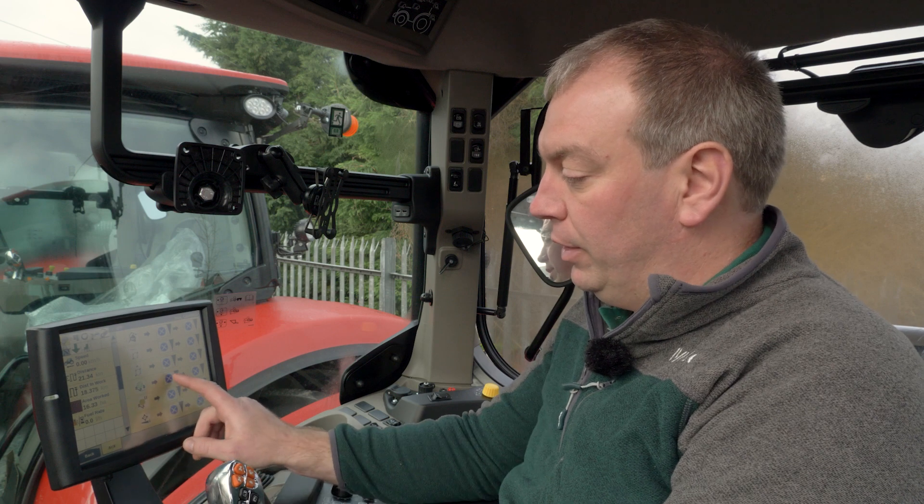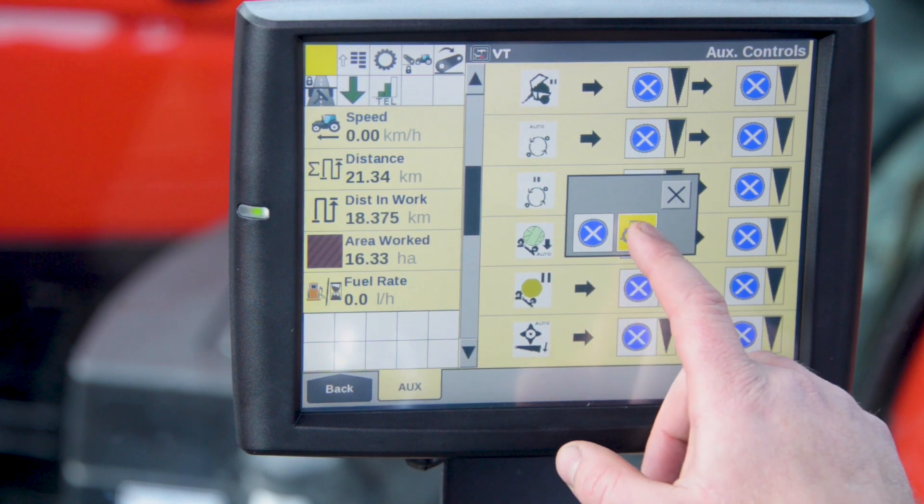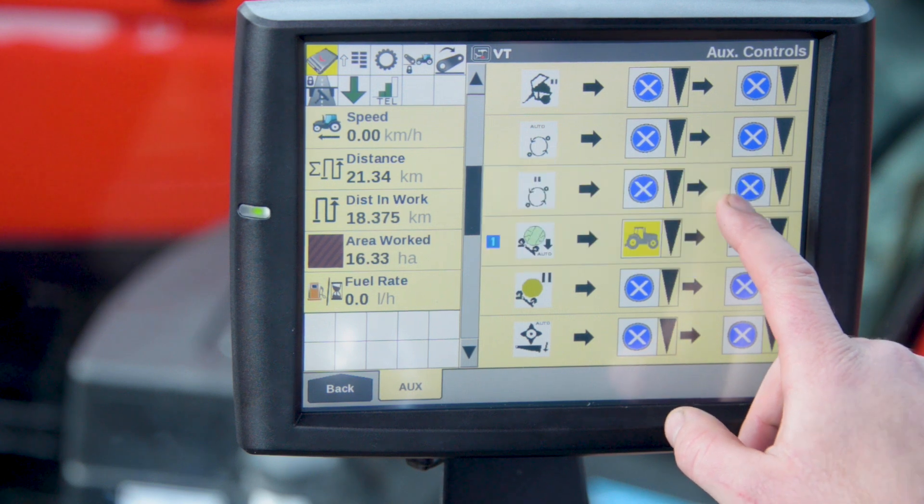To assign one of these, we select our function. Today I'm going to use bail tip. We're going to take a control from the tractor, and then on the multi-controller I'm going to select the thumb button.